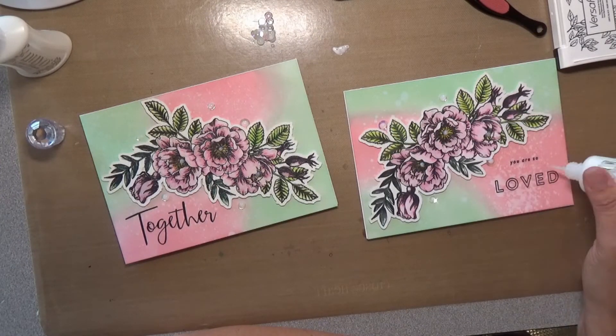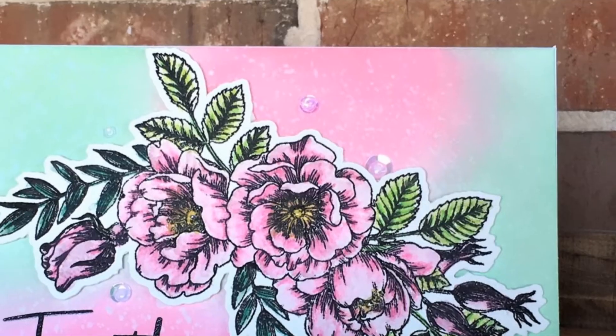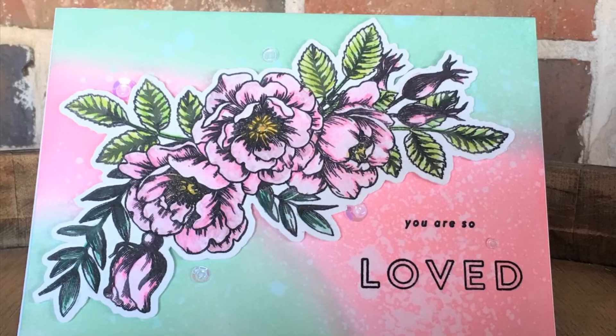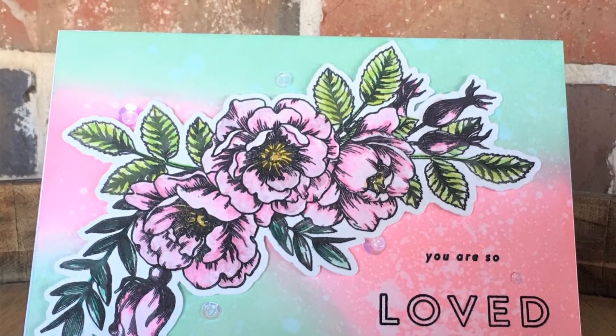That's pretty much going to finish these cards for today. I'll give you some final looks at the cards, and I appreciate everybody stopping by and watching my videos. I'll see you soon in the next one.